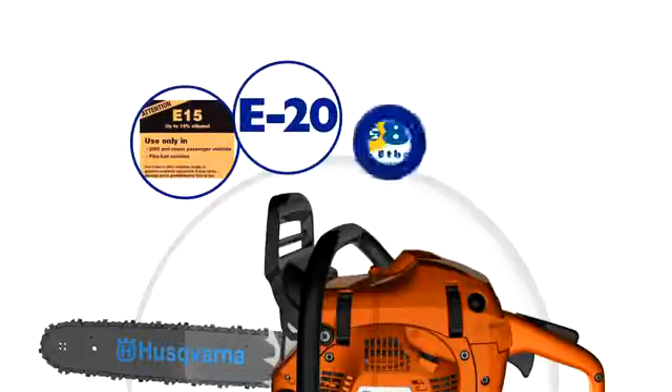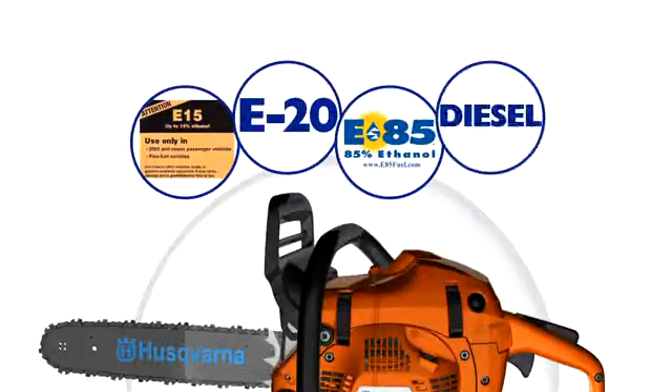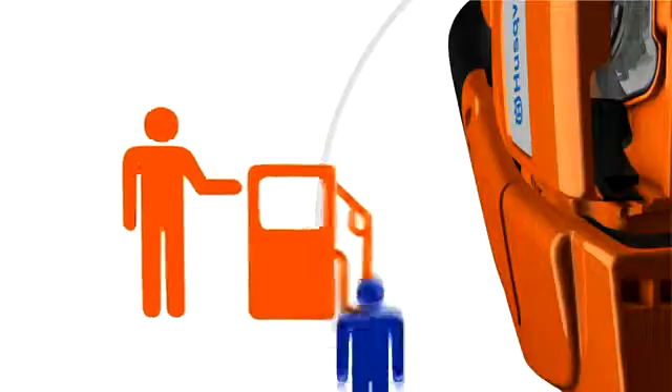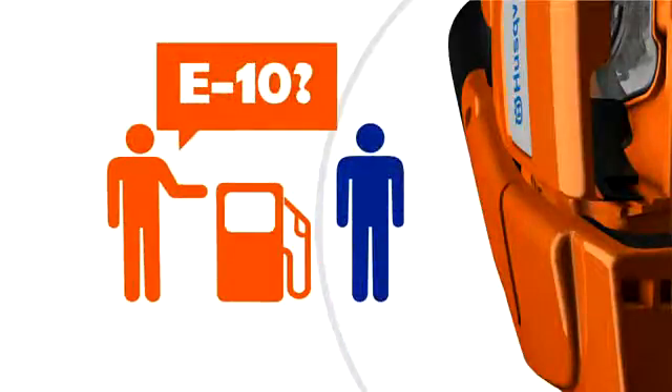Fuel that is labeled E15, E20, E85, and diesel fuel are not acceptable alternatives to E10 and will cause significant damage to outdoor power equipment. Look for an indicator at the gas pump to make sure you're making the right choice. Not all states require that the ethanol level be identified at the pump — in these circumstances, make sure you do your own research.